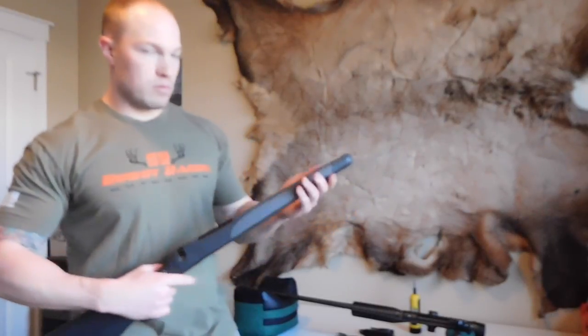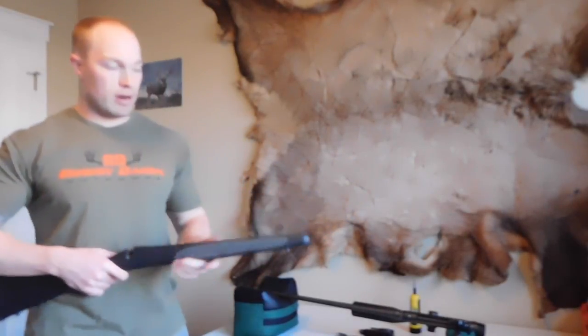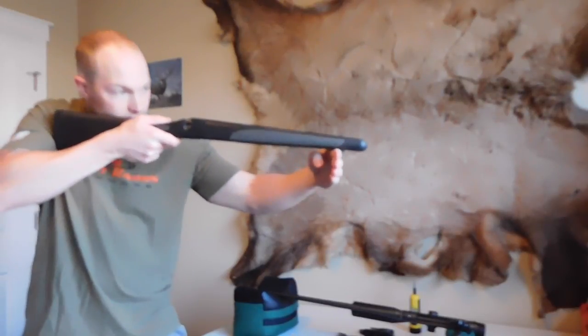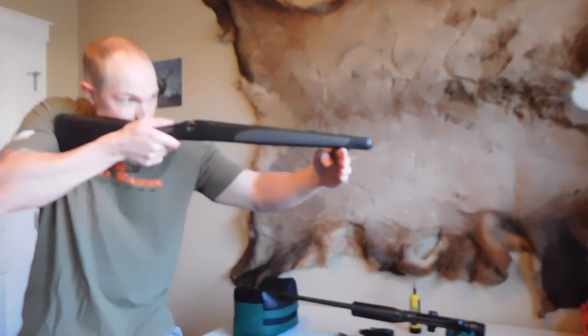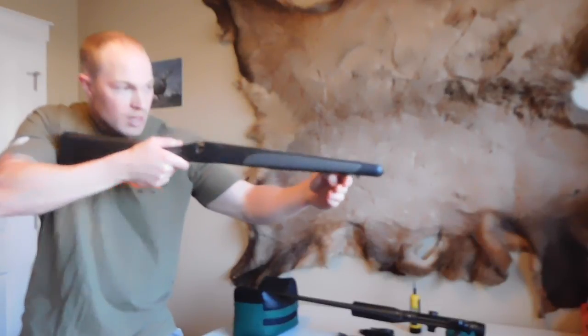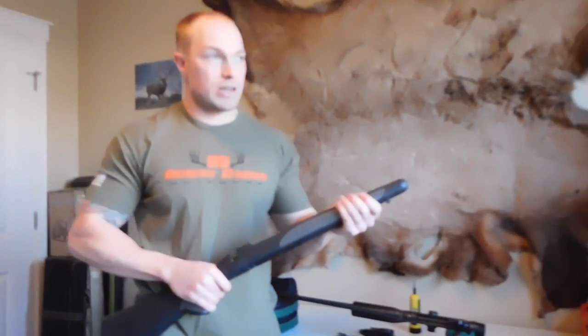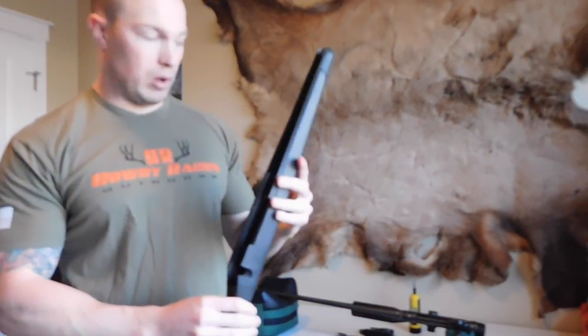The problem is when you're laying down with a bipod on and you have your weight on the end of the rifle and push down for any reason, it's actually going to raise the front of the rifle and touch that barrel even more, which is going to change the trajectory down range of your bullet.